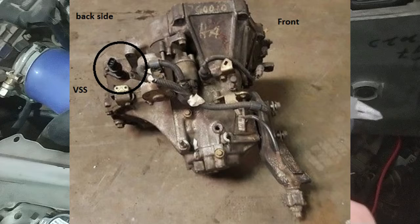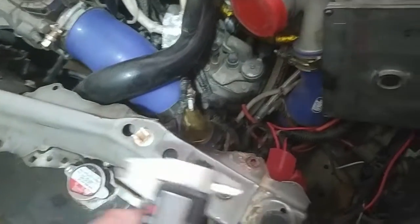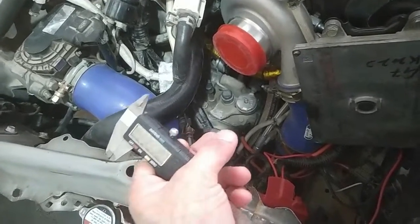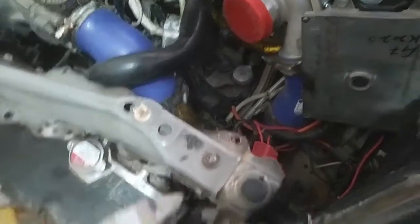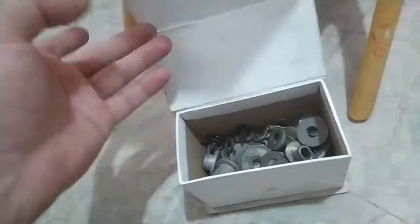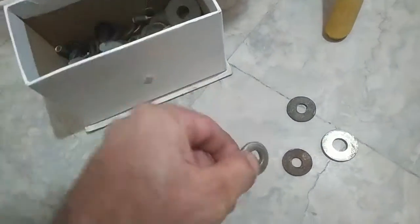The VSS sensor fits in the back of the transmission and comes with older Hondas prior to 2004. After 2005 they used a newer magnetic-type CSS sensor that fits on the front of the transmission. I'm going to push the sensor in until it's stopped by the rubber grommet, then measure the distance between the transmission and the sensor, and put appropriate washers in.